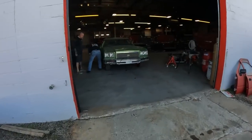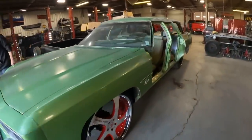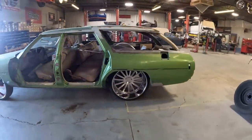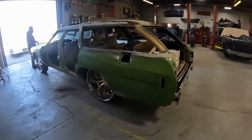All right, today we are here at Fat Fabs in Tulsa, Oklahoma picking up the wagon. I've had this thing for a few years and it's time to get it seen. We've been meaning to do it for the last couple of years but haven't had time — now it's time to get cracking on this thing.